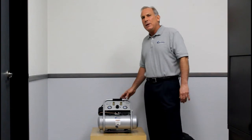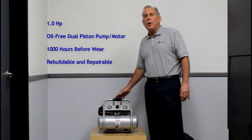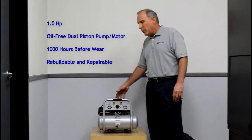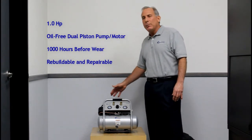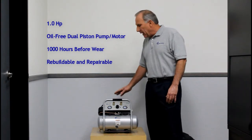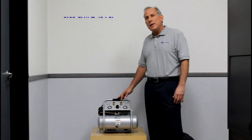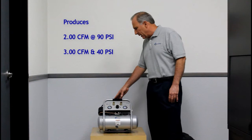Let me walk you through the features and benefits of this unit. Number one, this air compressor is a one horsepower air compressor. We use a dual-piston oil-free system that is repairable and replaceable. It's designed to last before wear of 1,000 hours. This pump and motor produces 2 CFM at 90 PSI and 3 CFM at 40 PSI.